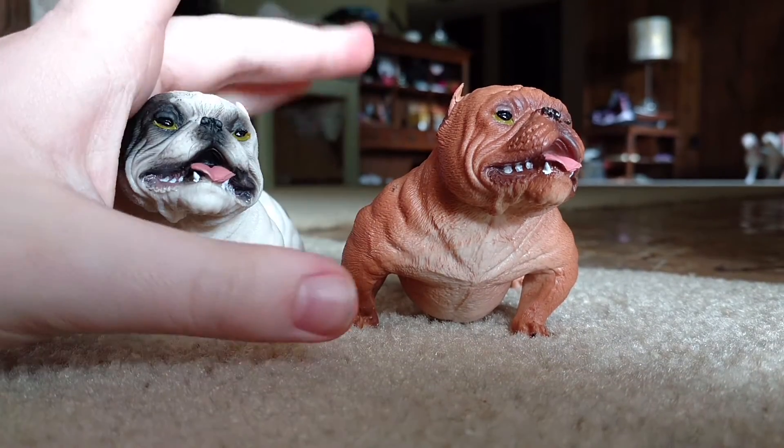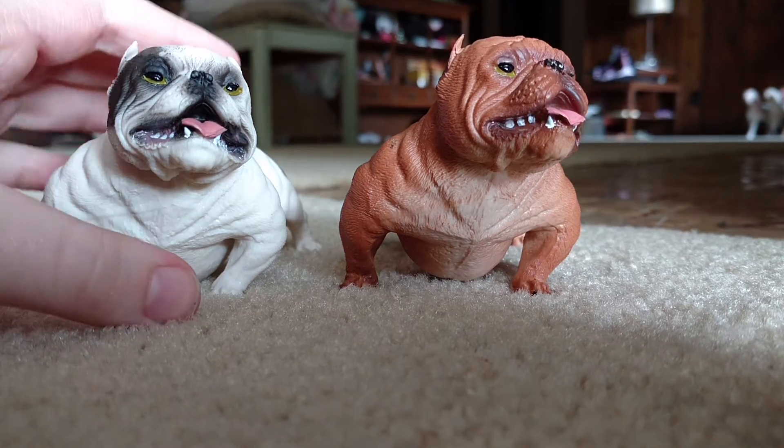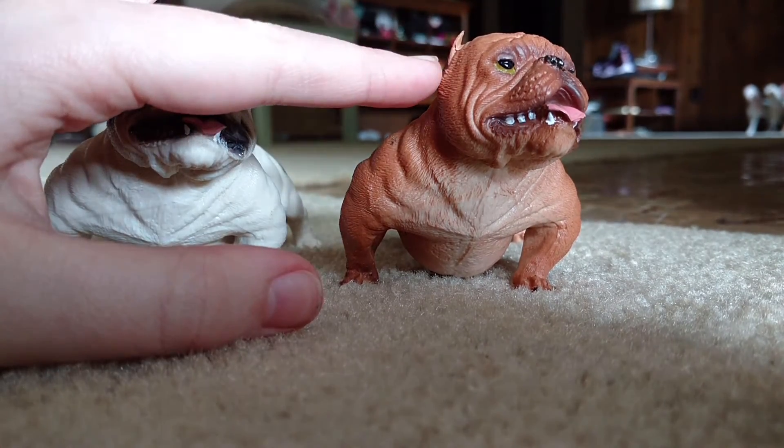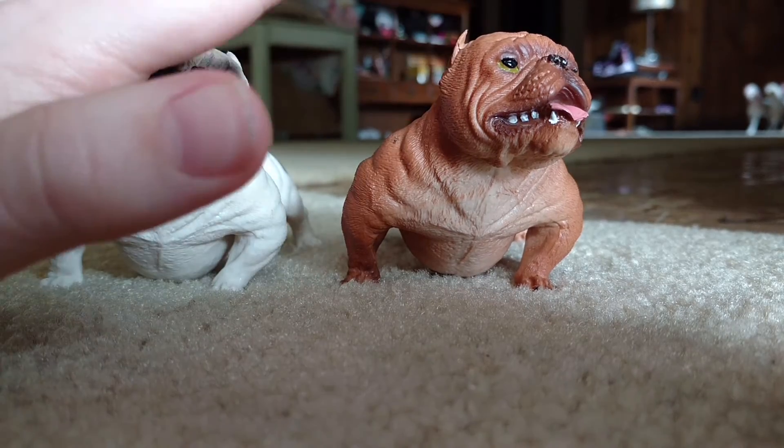Today I'm going to be reviewing these toy mini bulldogs. We're actually going to be doing one in each video because of storage space. I hate storage.